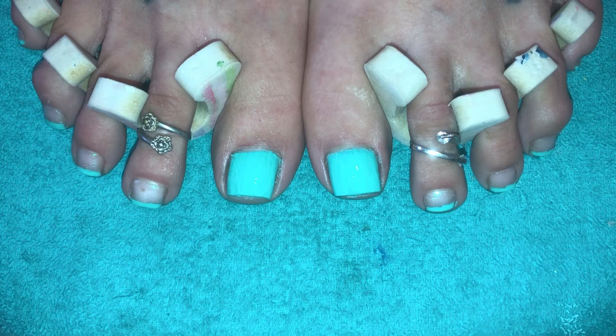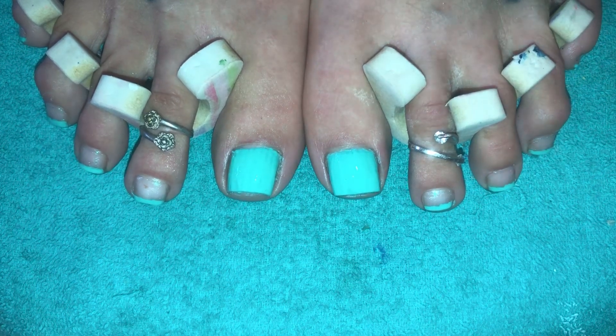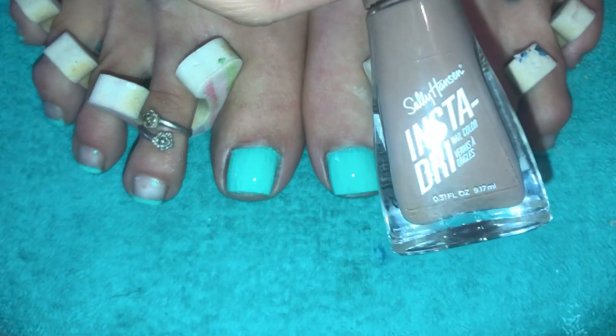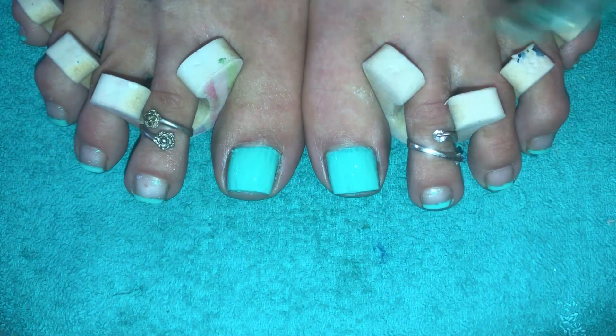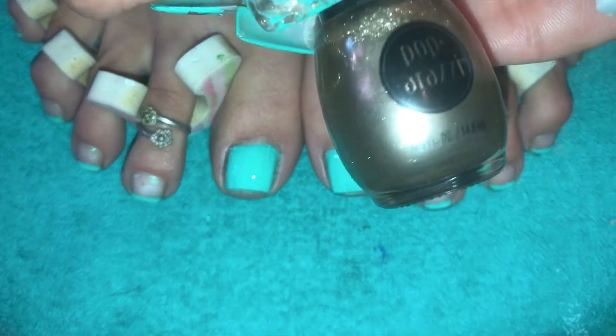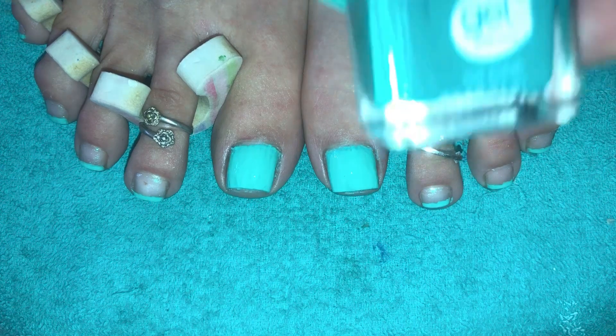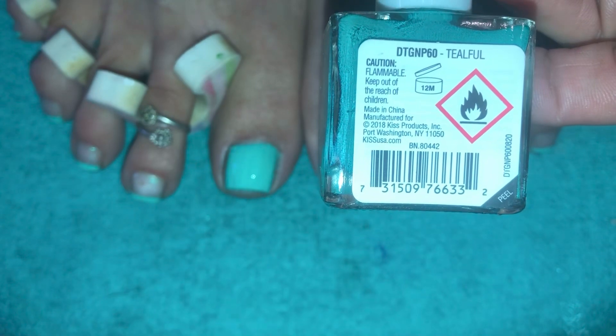I'll list everything down in the box for you guys. And then for marbling, I'm going to use these colors. This time I'm going to do it the right way — going with the darkest color moving on up to the lightest. We'll start with the darkest, which is the Insta Dry called Taupe to Go. Then I'll go to the gold, and this one is called Going for Gold by Paparazzi. And then I'll use this one — the Kiss Gel — a beautiful teal called Teal Full.